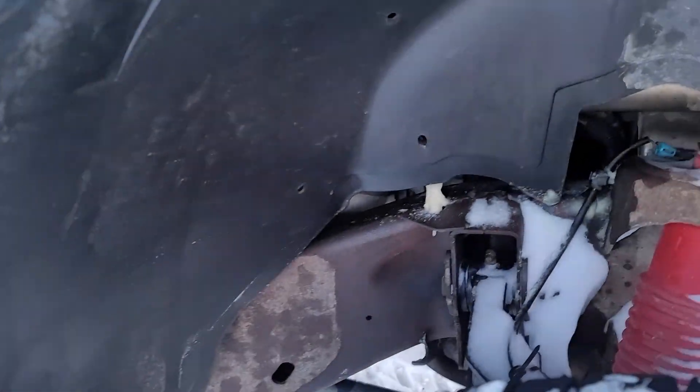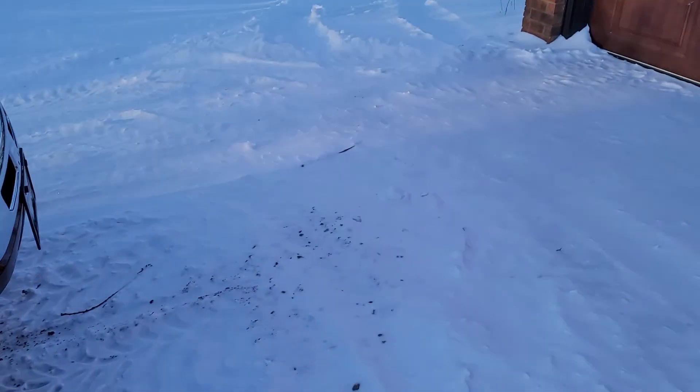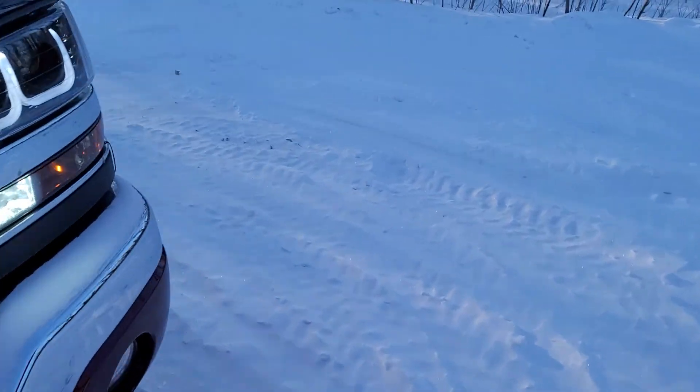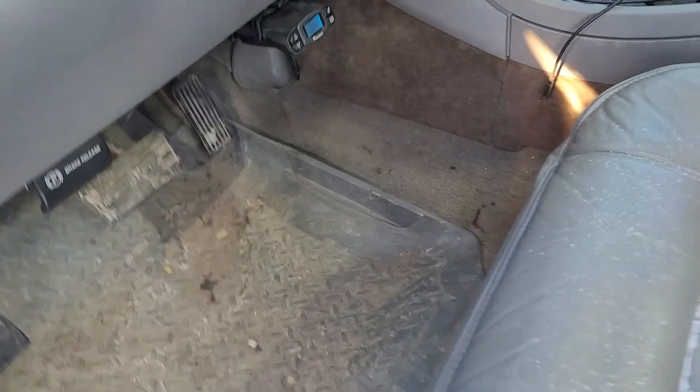I'll have to look to see what the hell that is coming down the frame rail — shouldn't be anything there. I bypassed the filter head, so first time I'm seeing that. It's not good.